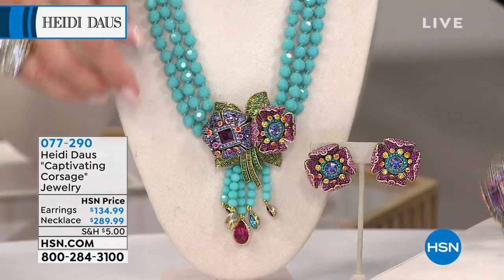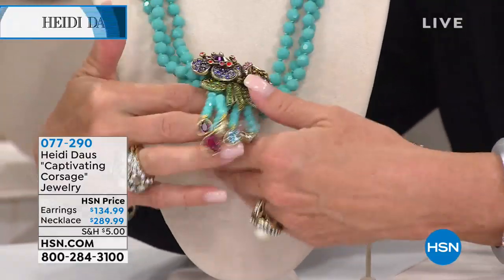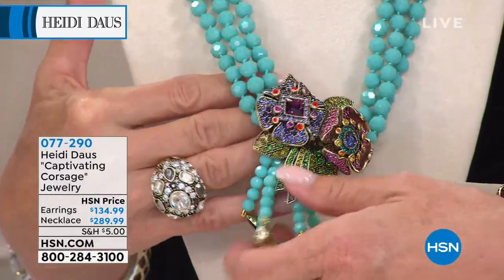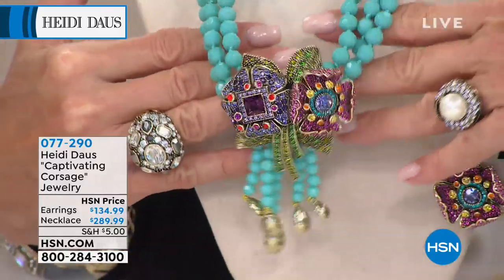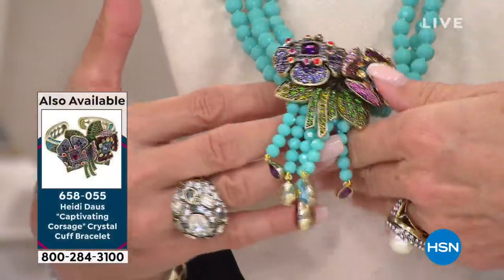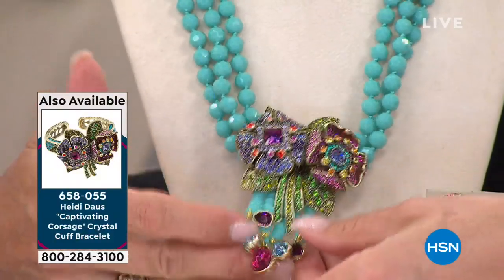Look at that! Holy smokes. This is for those of you who are the true collector. This is the one — and I'll be honest with you, she does some of these really elaborate ones and they're $500. So that's pretty amazing. This really looks like $800 to $1,000.